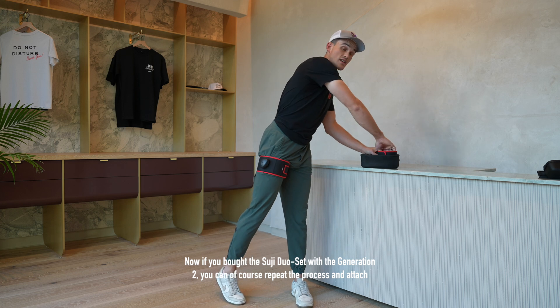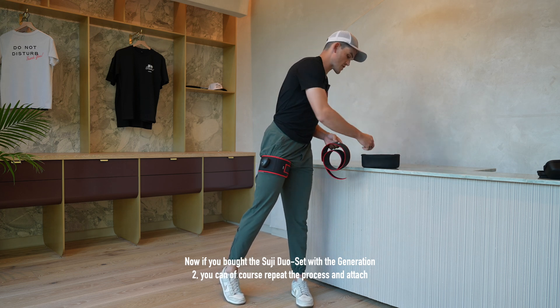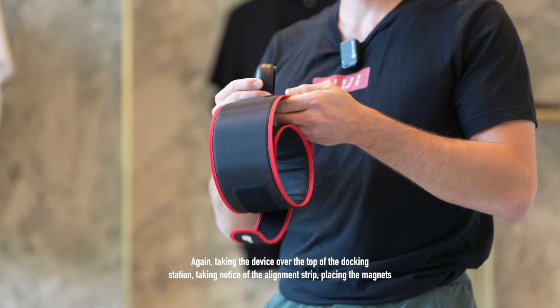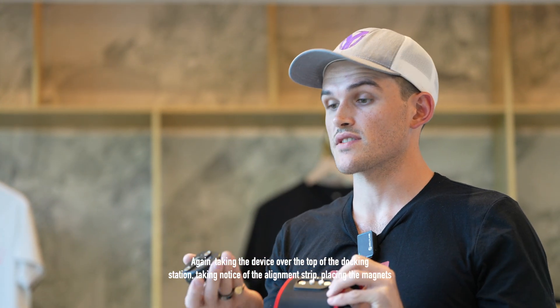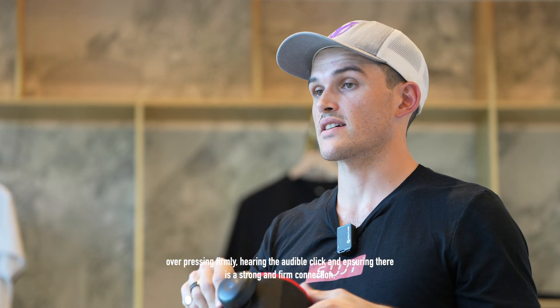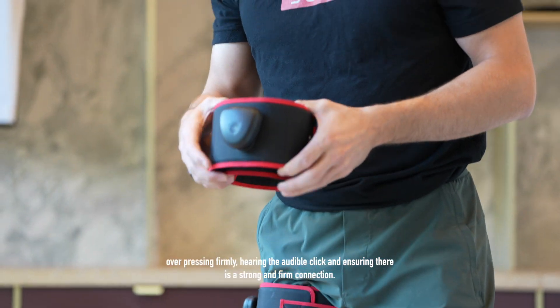Now, if you bought the Suji Duo set with the Generation 2, you can of course repeat the process and attach the second compression garment. Again, taking the device over the top of the docking station, taking notice of the alignment strip, placing the magnets over, pressing firmly, hearing the audible click and ensuring there is a strong and firm connection.